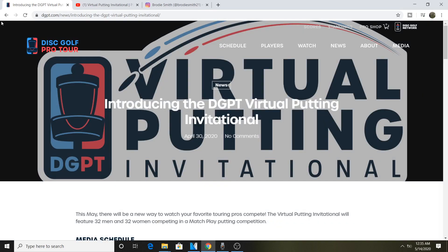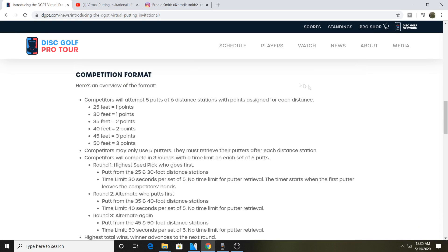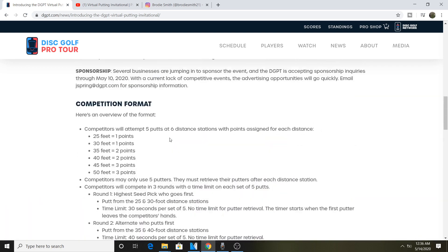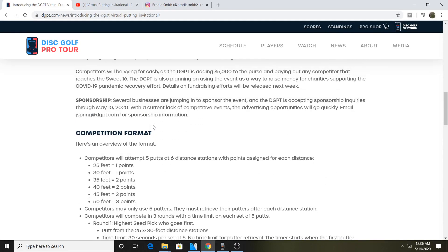The second thing I want to talk about is the Disc Golf Pro Tour Virtual Putting Invitational. Pros were invited to participate and they do five putts at six different distances - 25, 30, 35, 40, 45, and 50 feet - so that's 30 putts total. People who can putt from circle two are going to have the highest chance to win. I did a bracket - though it may be too late to fill one out - and I put Chris Dickerson to go all the way.